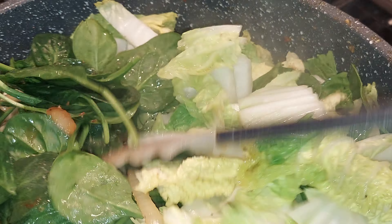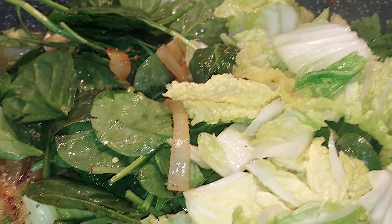And I'm just gonna mix them around. Okay, that's it.